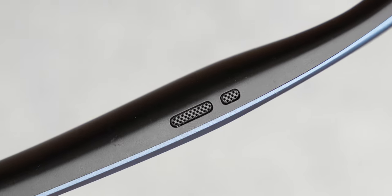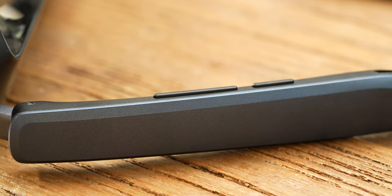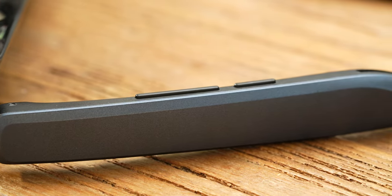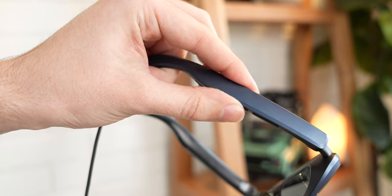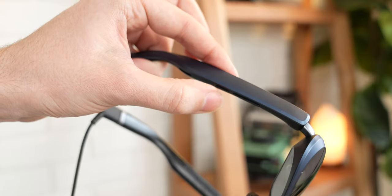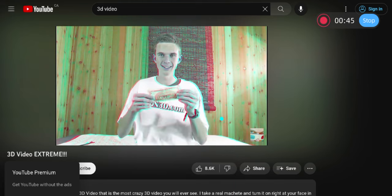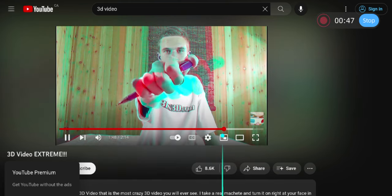The Rokid Max even has built-in speakers on either side that actually sound pretty solid, so you don't have to wear headphones with them if you don't want to — although on a plane you probably would, given the extra noise cancellation headphones bring. The right arm has a volume rocker for the speakers, as well as a secondary button used for two things: pressing it once adjusts display brightness on the fly, and pressing and holding it will change the displays into a 3D mode that allows you to watch native 3D movies, which is pretty neat.